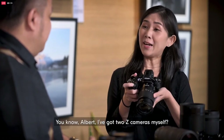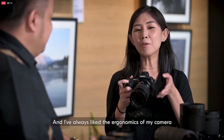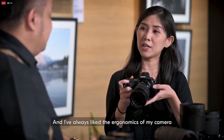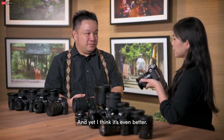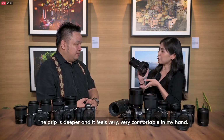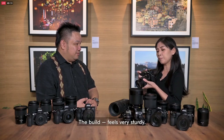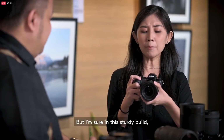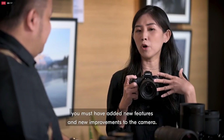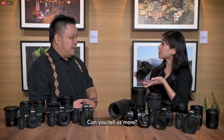You know Albert, I have two Z cameras myself and I always like the ergonomics. I must say that this feels familiar and yet even better. The grip is deeper and it feels very, very comfortable in my hand. The build feels very, very sturdy. But I'm sure with this sturdy build, you must have added new features and improvements to the camera. Can you tell us more?